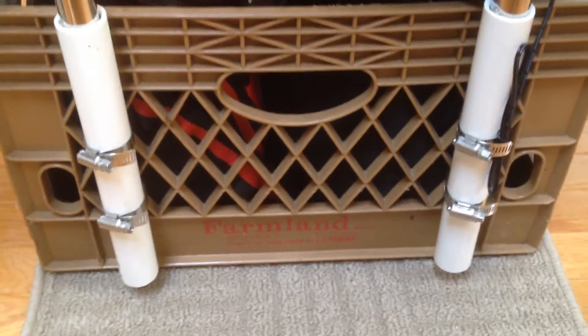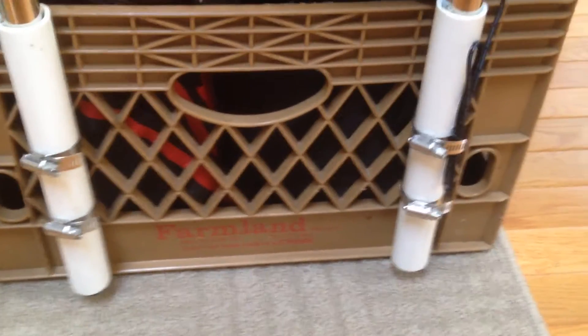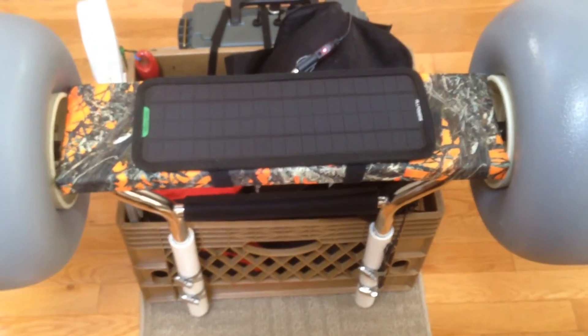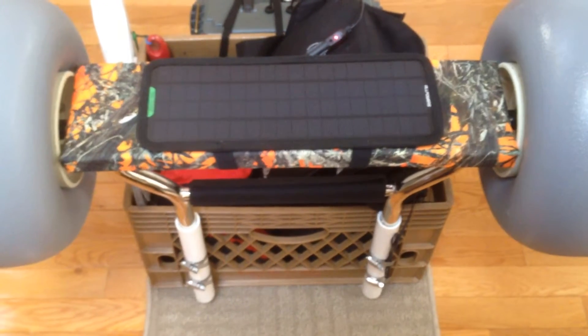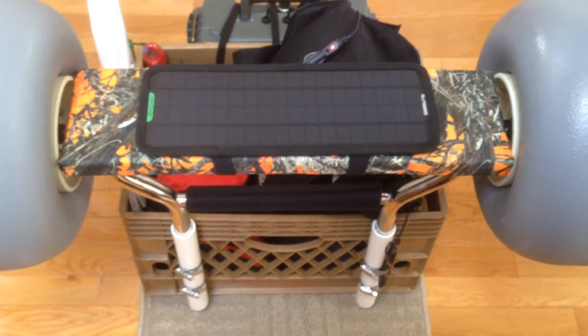This is an update on my milk crate. As you can see, I put the additional clamps down the bottom. My next project for this was to make a mount for a solar panel charger that'll charge my battery throughout the day as I'm out on the water. I got it off Amazon — it's 18 volt, I believe.